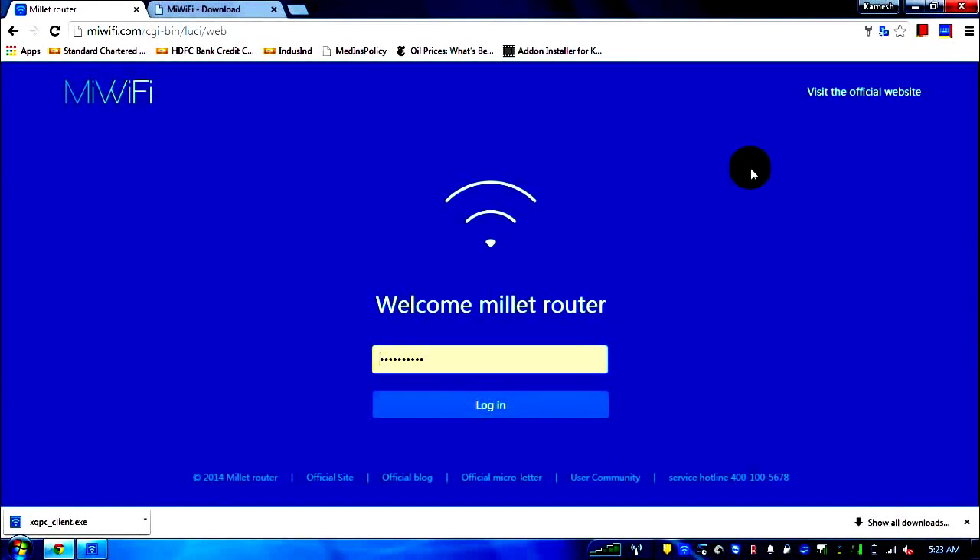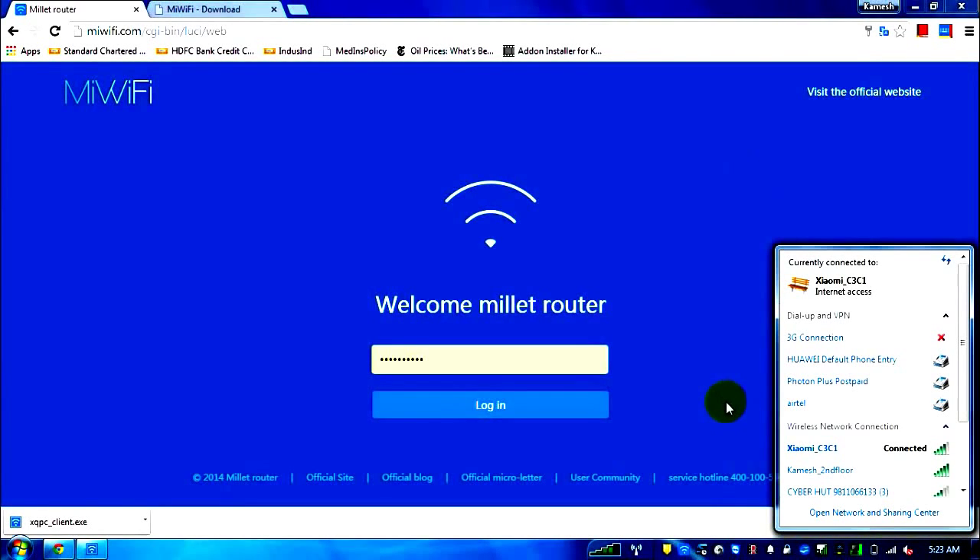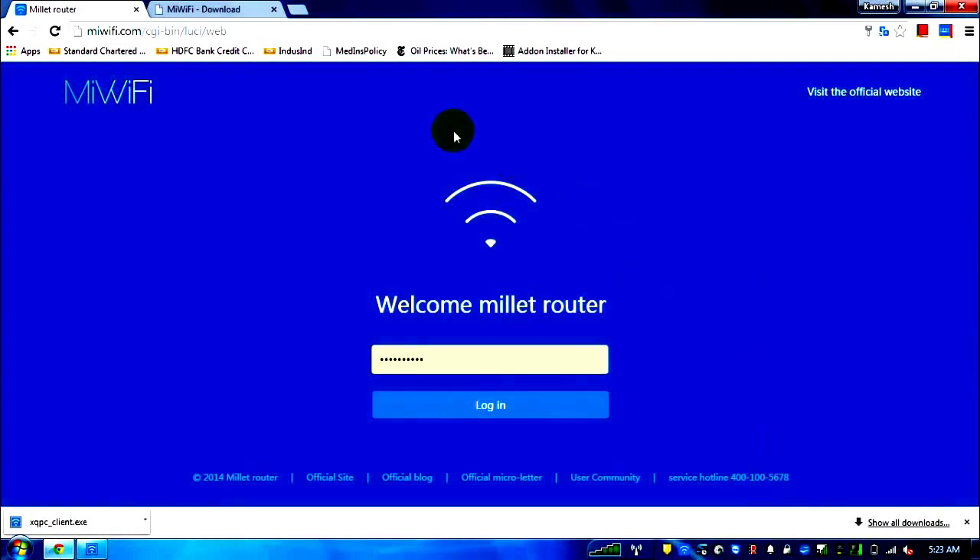After switching the router on, you'll see different networks. I've connected to the Xiaomi C3 C1 — this is the default name which comes in the router setup; I haven't changed it so you won't get confused. You can also connect directly using a LAN cable. The first page that opens for setup is MiWiFi.com — even if you try 192.168.0.1, the address advertised in the Chinese manual, it will redirect you to MiWiFi.com.